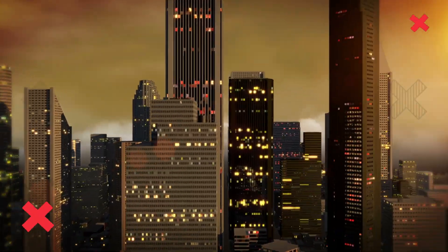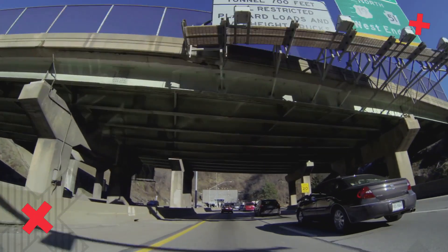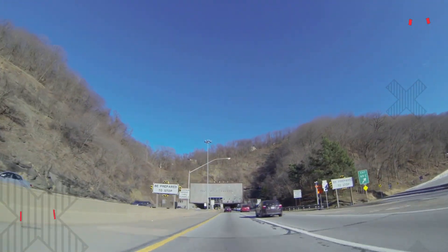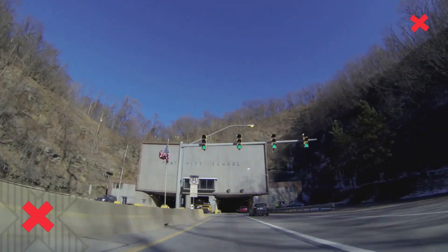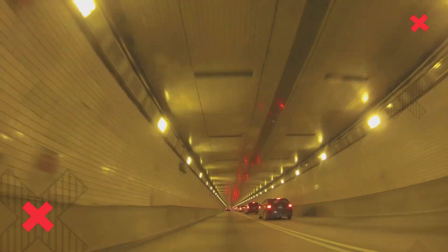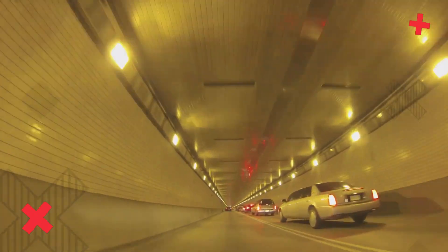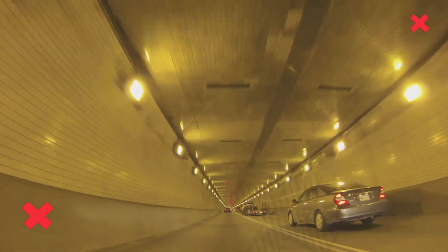And there you have it, folks. Now you know the dangers of using a wet hair dryer and the essential steps to take if it ever happens to you. Your safety is of utmost importance, so never compromise it for convenience. If you found this video helpful, don't forget to give it a thumbs up and share it with your friends. If you have any other electricity-related topics you'd like us to cover, drop a comment below. Thanks for joining us today on Electricity Frenzy — stay safe, stay informed, and I'll see you in the next electrifying episode. Bye now.